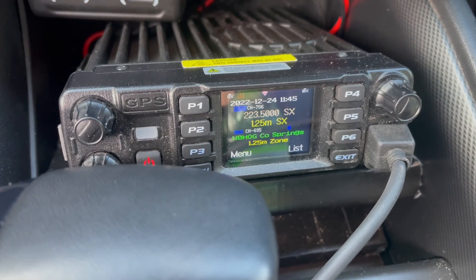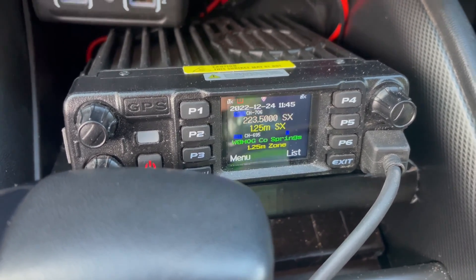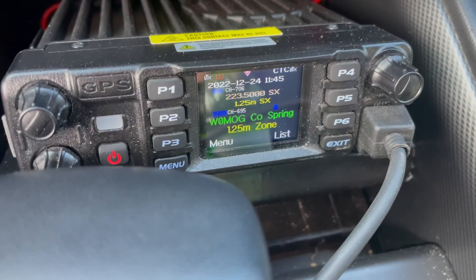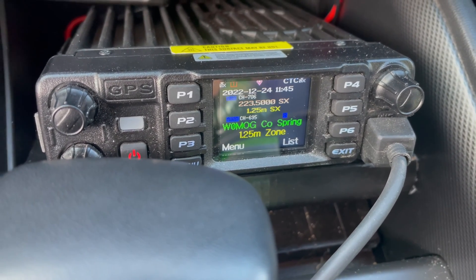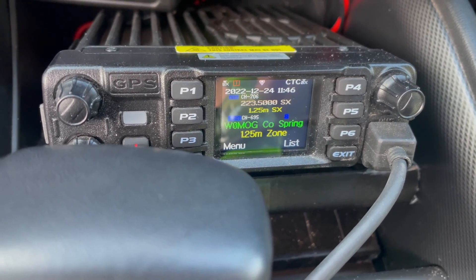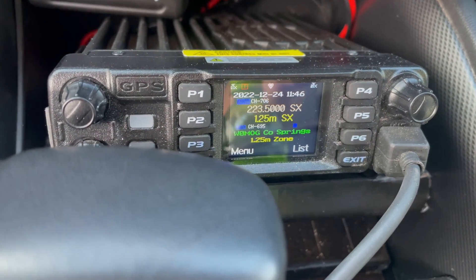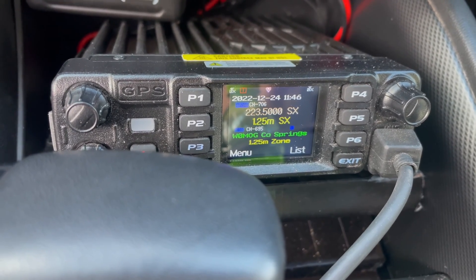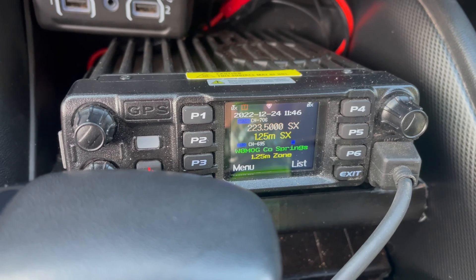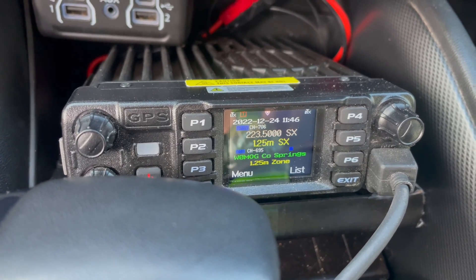Once I got that radio in the car and installed, I started playing around with the 220. It was very hard to find anybody on it. The W0MOG is a 1.25 meter repeater down in Colorado Springs — that was like one of the only places I could find any action on 220 megahertz. I also programmed in the simplex channels, like the national calling frequency 223.5. This radio, even though it's a tri-band, only does five watts on the 1.25 meter.